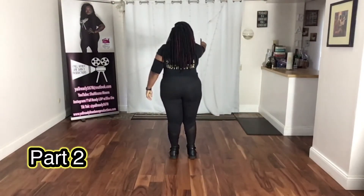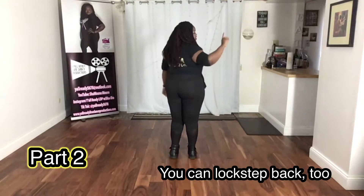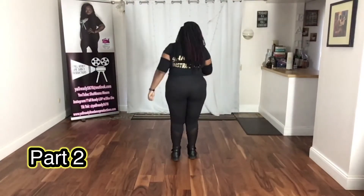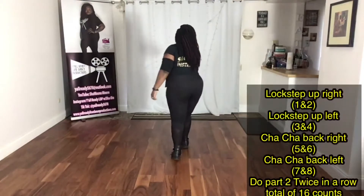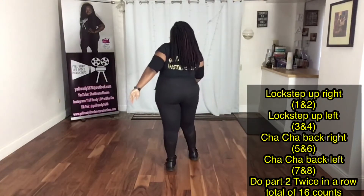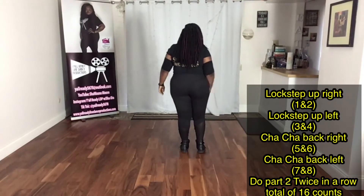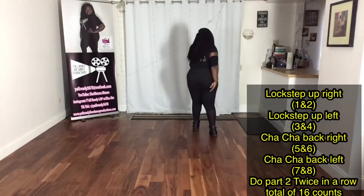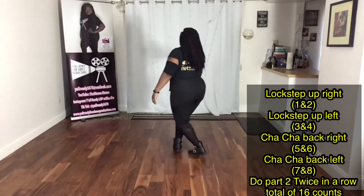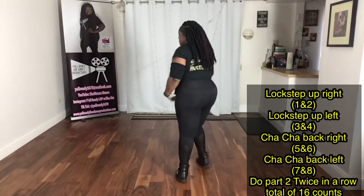You're going to lock step up and you're going to shuffle back or cha-cha back, and you're also using your arms. Men, you don't have to use your arms — just do the moves with your feet and do your cool movements with your arms. It looks like this: one and two, three and four, back right, five and six, seven and eight. You're doing it twice. Let's do that twice together. Simple enough, right?